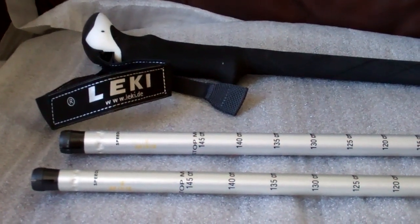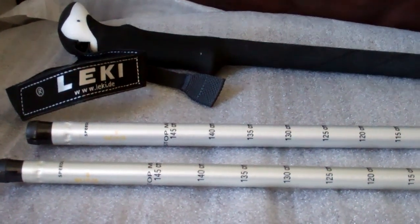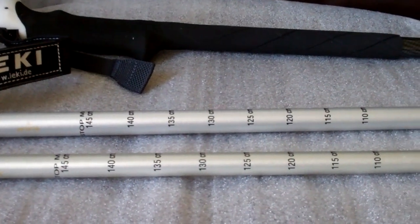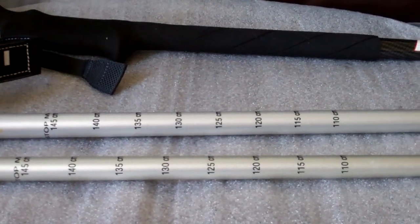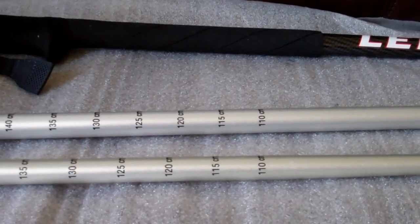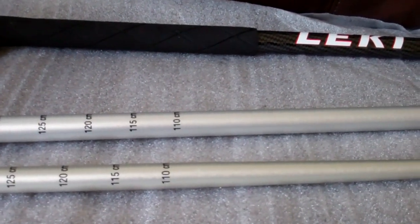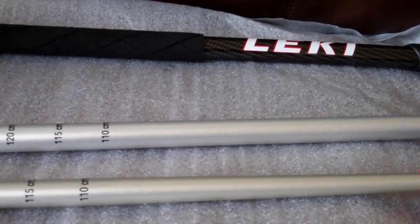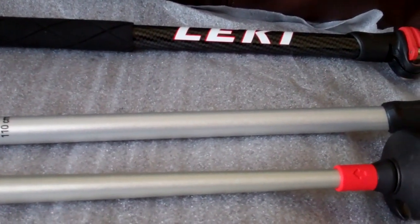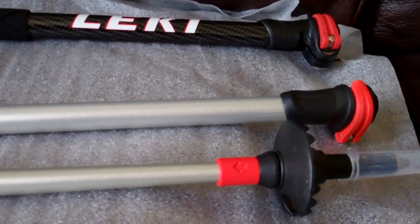This is a short review of the Leki Makalu Sherpa XL walking pole system. Leki are probably recognised as the market leaders in walking poles. They do a number of ranges from budget poles through to specific groups like juniors and ladies poles. They also do an ultra light carbon based pole for serious climbers and mountaineers. I was looking for a pole which would be ideal for the Scottish hills, and I wanted good quality and durability.